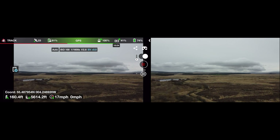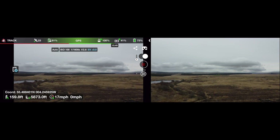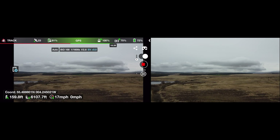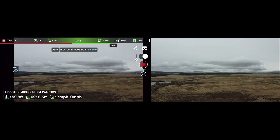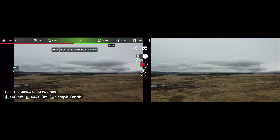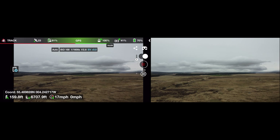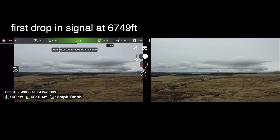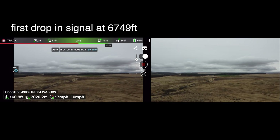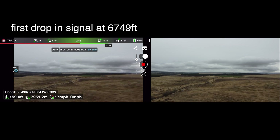The remote control signal strength says 100%, and the other signal strength which is the wee icon with the camera — I'm not sure what that is. It's up to 75% again. I wonder if that's the video signal strength. You would have thought the controller icon would be the one with the signal strength. So it's 75% now — I think that's the signal strength that has dropped down to 75% there using the Litchi app. Let's fly on a bit and see if it drops to a point where the colour may turn from green to orange.